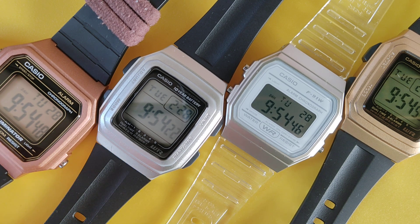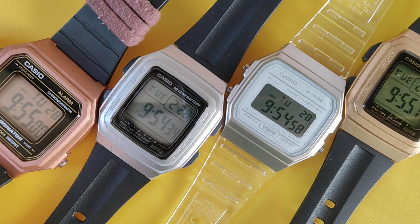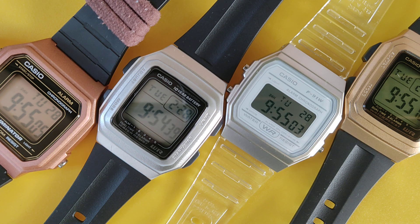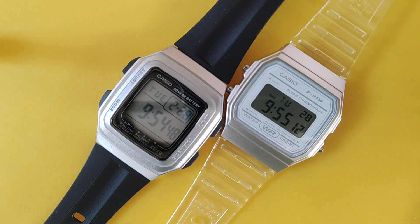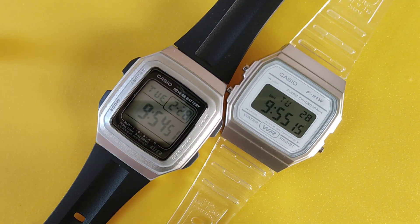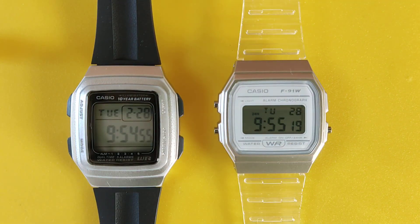I already did a comparison between the copper one, the silver one, and the gold one, so I won't go much into details about the stuff I already covered — I will put a link in the description. What I found very interesting about these two silver watches is that they have a completely different approach to legibility, and that was what I wanted to address.